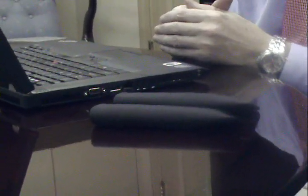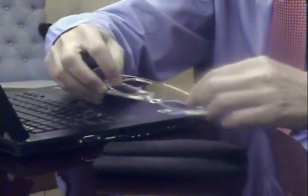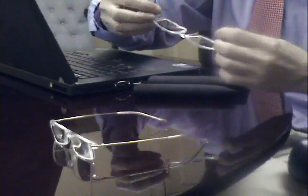Hi, I'm here to show you the new MiniFrame II Progressive Readers from Eschenbach Optic, leading manufacturer of high-quality magnification solutions. The MiniFrame II is actually available in two different frame styles — there's a gold frame and a gunmetal.